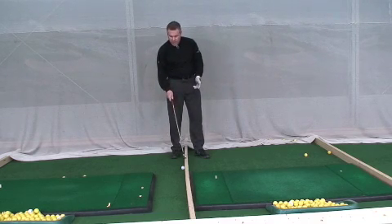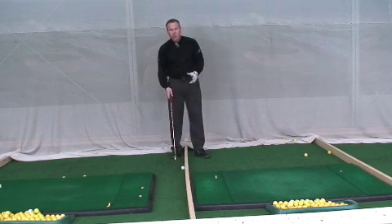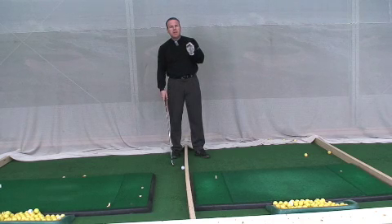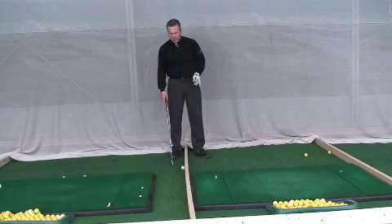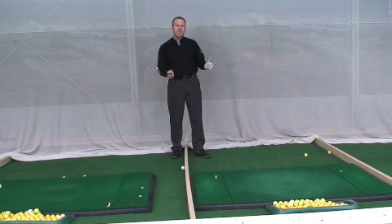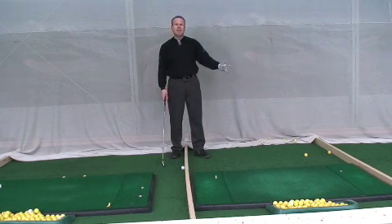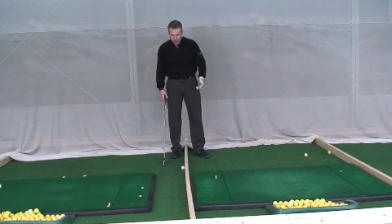What I really like about this board here is we're going to revisit the address position — the braced tilt address position. I've had some questions regarding what happens to the clubface when you brace your tilt. People feel like the clubface is too open, feels like they're going to the right. So I'm going to address those issues for you.